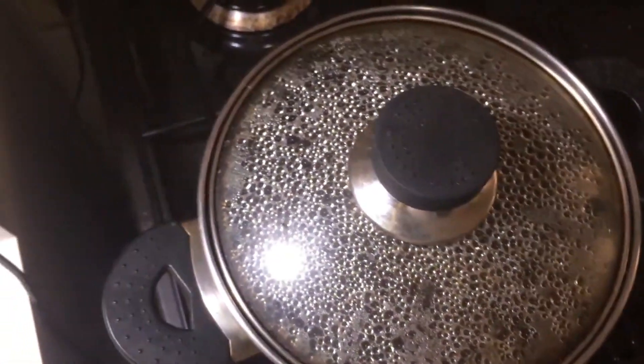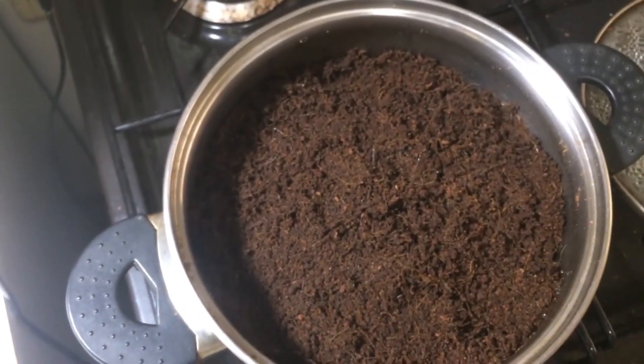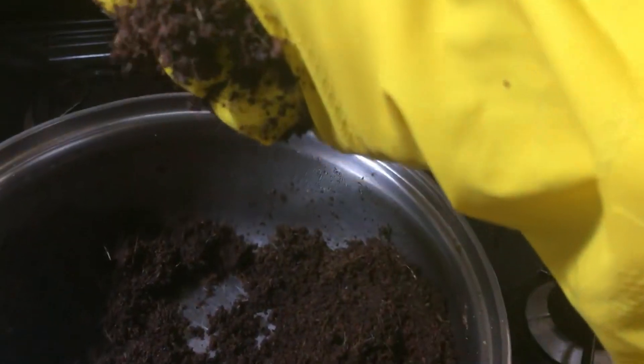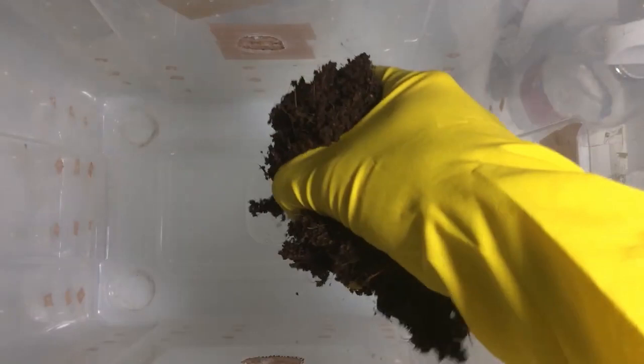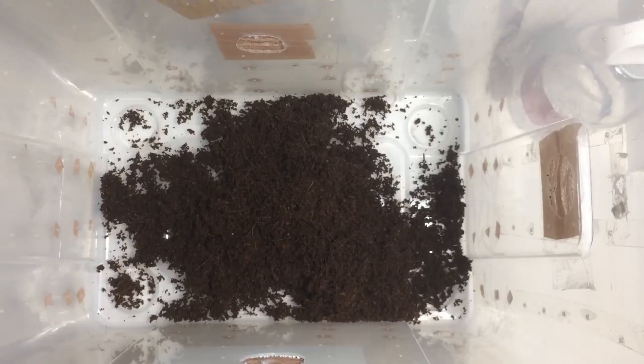Before doing this, we can check if the substrate has the proper moisture level by grabbing a handful and squeezing it. A small amount of water should drip out, but not excessively. Initially, we load about 50% of the substrate and spread it evenly.